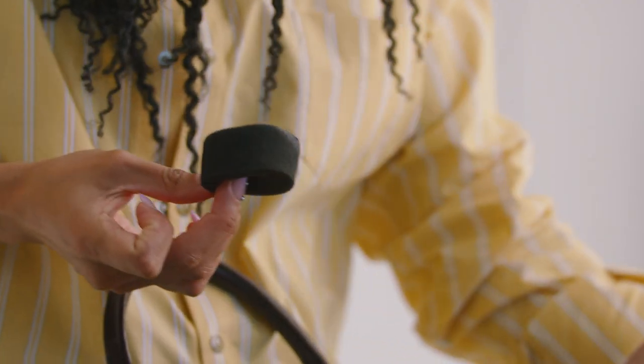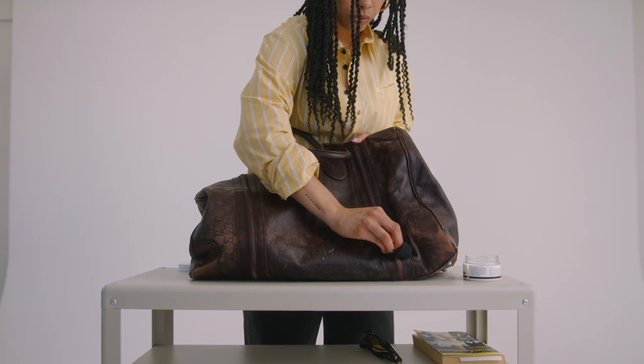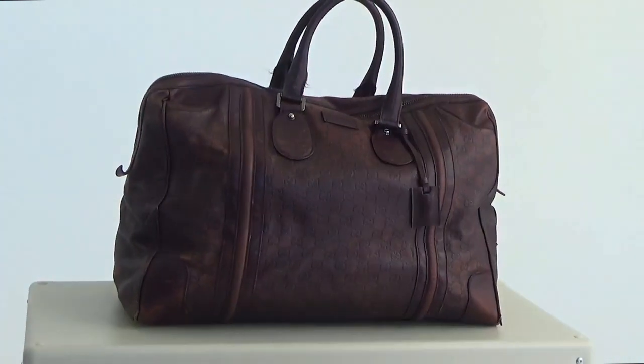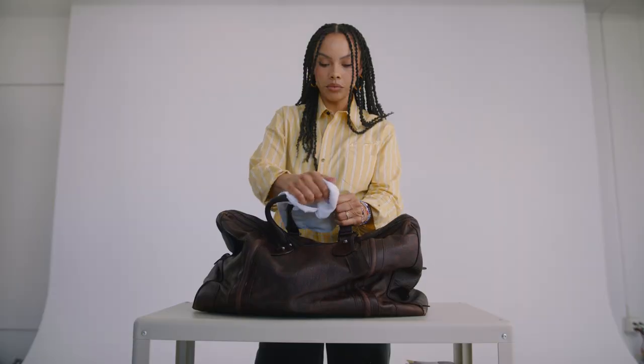Apply the leather balm using the sponge applicator. Start with a small amount of balm and work it evenly into the leather using a circular motion. Pay attention to the stitching as well. Allow the balm to permeate for several hours, then wipe off any excess balm with a clean, dry microfiber towel.